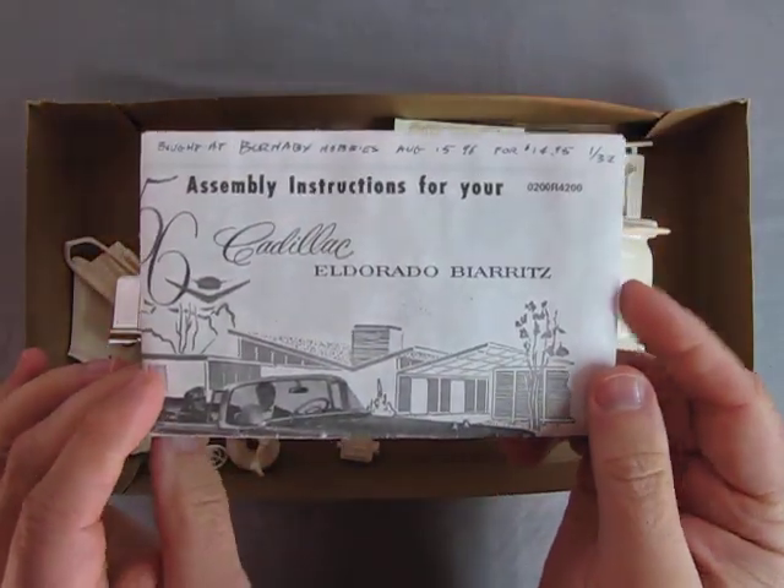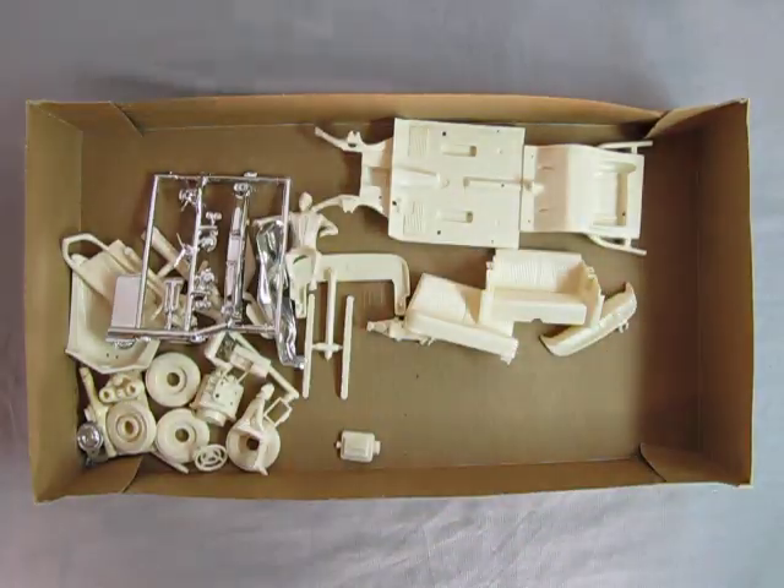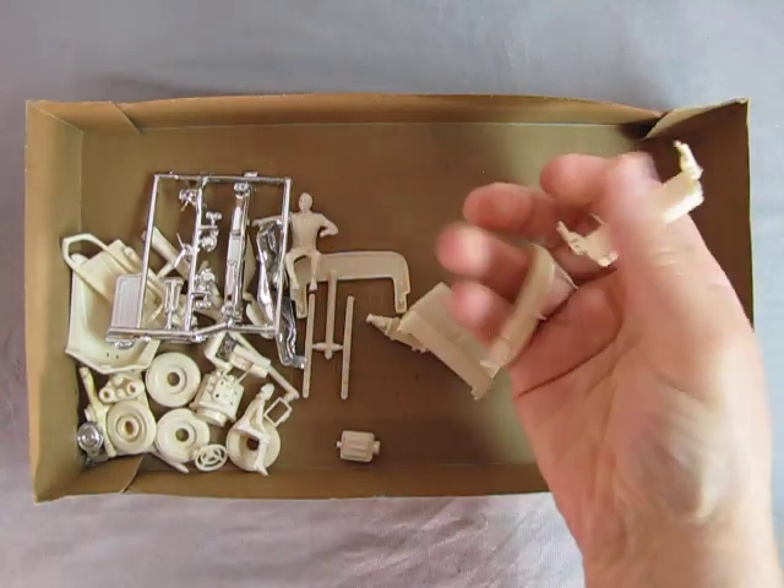So here we have the instructions, which Danny the dog will be looking at a little later on. I have the body, the chassis and floor pan, and then the seats and the dashboard.